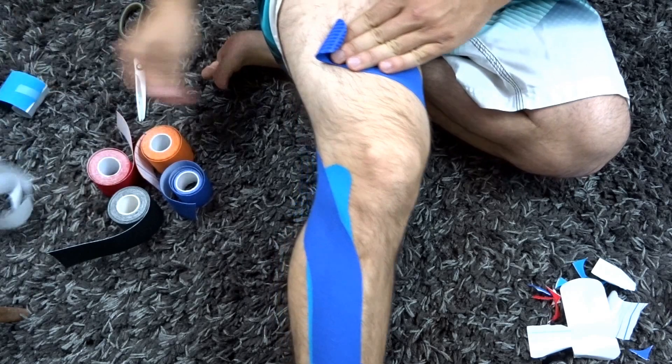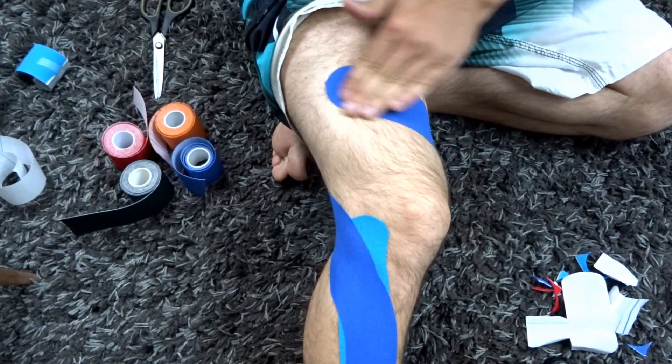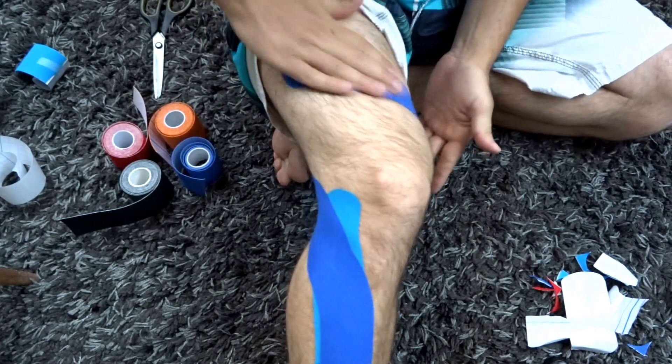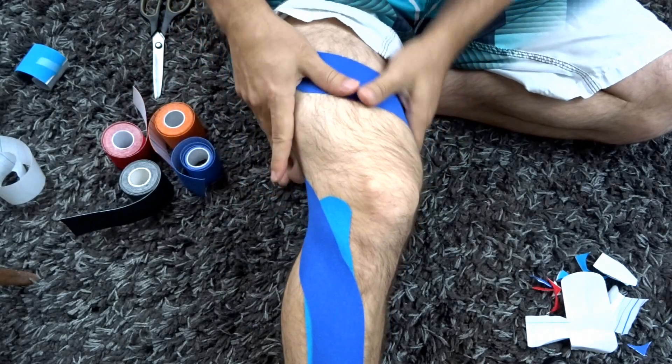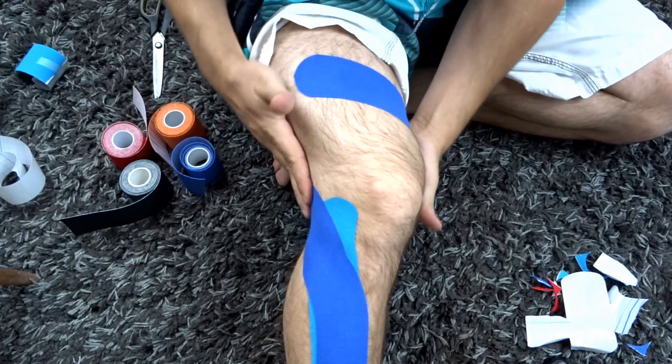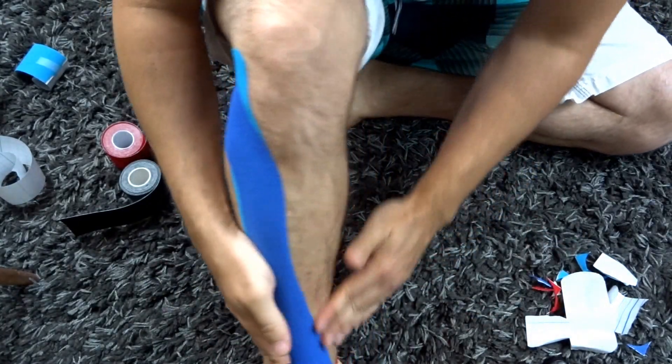No stretch on the ends, then anchor. Rub that in. You can add a second tape if you find you need even more support for the knee area, and once again this can be combined with other tapes in the knee area.